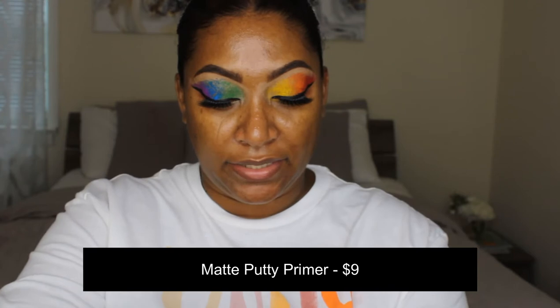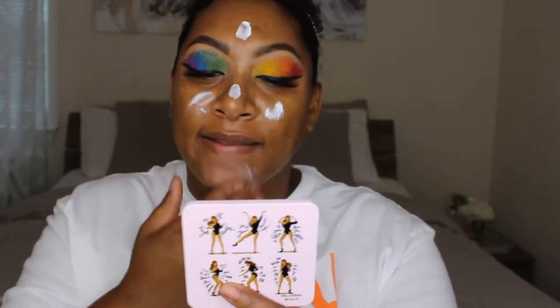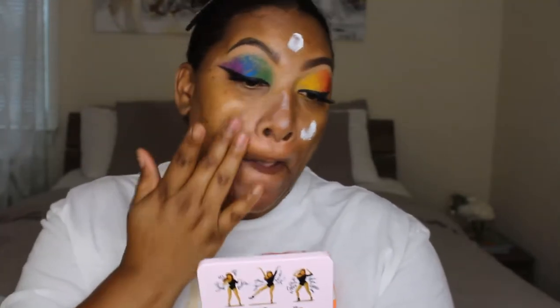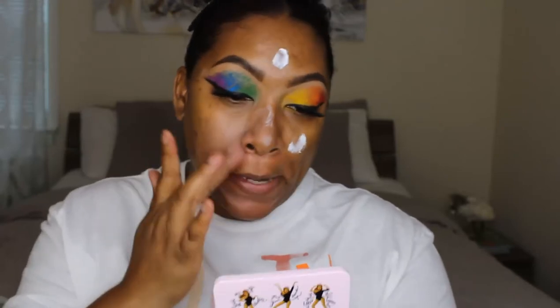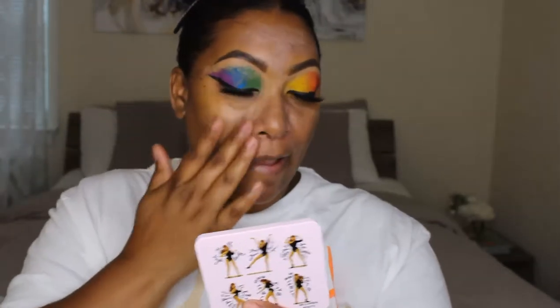In my T-zone I'm going to use the Matte Putty Primer Universal Sheer, infused with kaolin clay and white charcoal to help mattify the T-zone. The regular e.l.f. putty primer is one I use every day. This one is pretty white — taking about this much and going right into the T-zone, really working it into the areas where I have the most pores and where I get oiliest. It is leaving a little bit of a white cast on the skin but it'll get covered up by foundation.